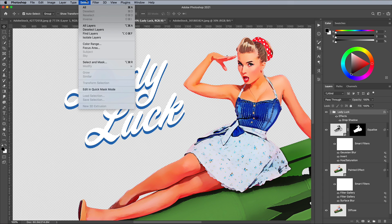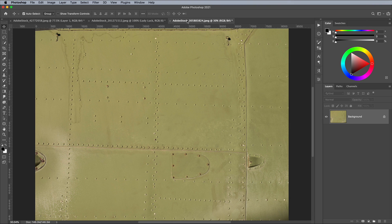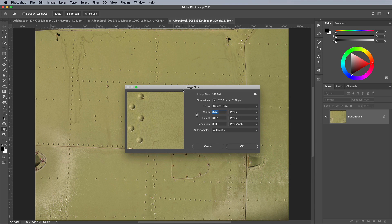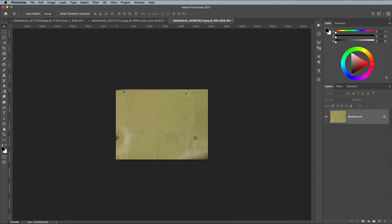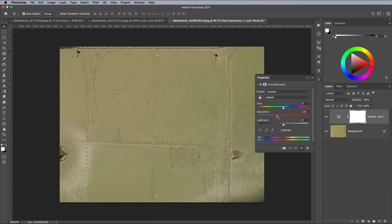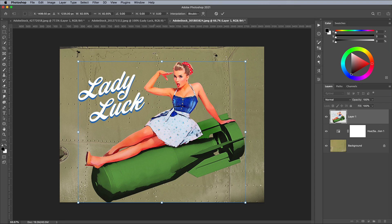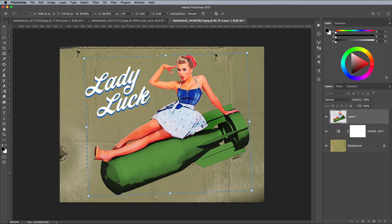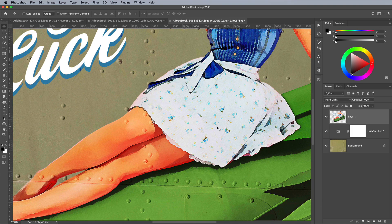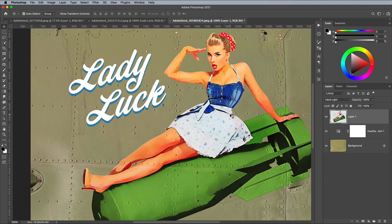Go to Select and All, then Edit and Copy Merged to take a snapshot of all visible layers. Open up the old green metal surface of an aircraft image. This stock image is pretty huge at over 8000px, so open up the Image Size window and bring it down to a more manageable 3000px width. Reduce the saturation slightly with the Hue and Saturation adjustment layer, bringing it down to around minus 30. Paste in the pinup composition, then use CMD+T to scale and position it onto the fuselage. Set the blending mode to Hard Light to allow the features of the texture to show through. This blending mode alone helps to make the image look like it has been applied to the surface, but let's make use of some of that texturing to further blend the two layers.